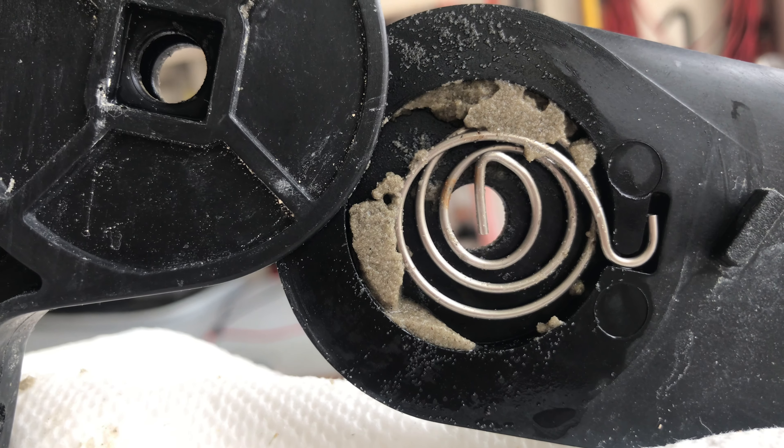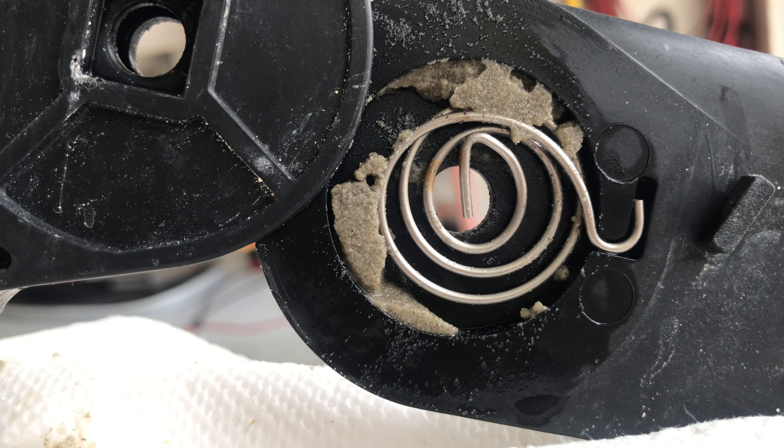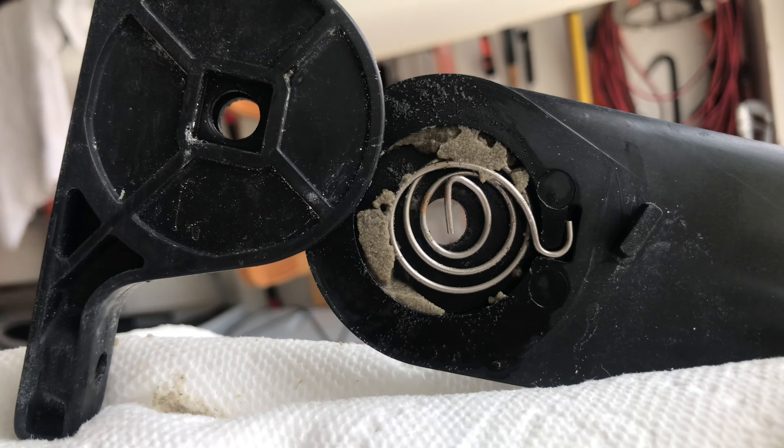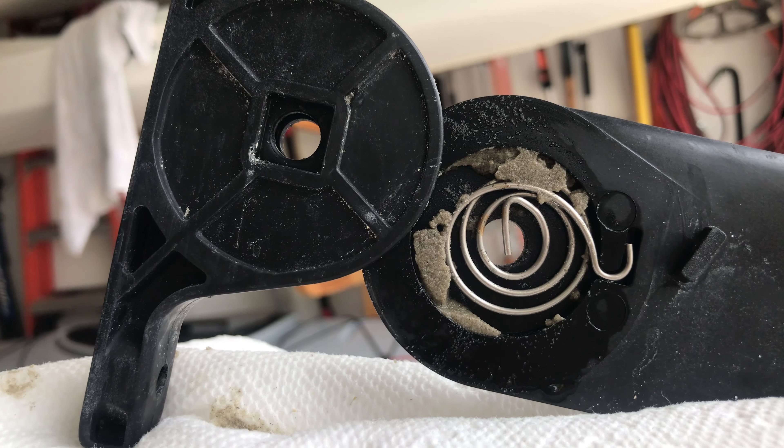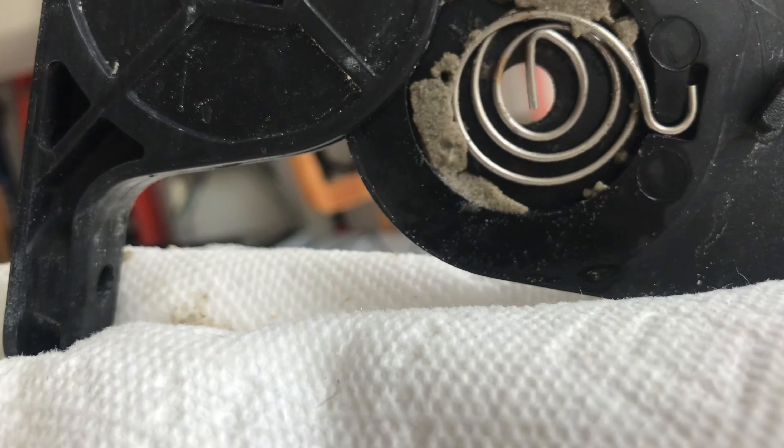Whoever engineered this — this is like high school work. It's just pointless. And this here is brand new — I just replaced this whole rudder assembly.